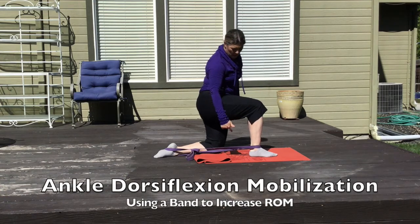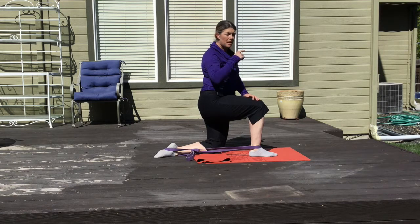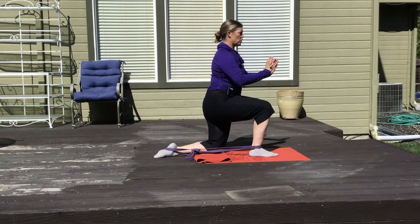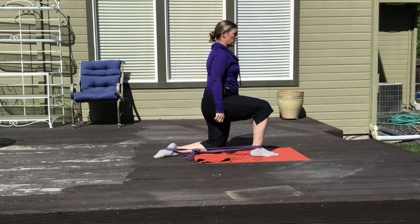This is an ankle mobilization drill using a strong resistance band in a loop to help pull our joint backwards while we try to drive motion forwards and create some distraction forces in our joints.